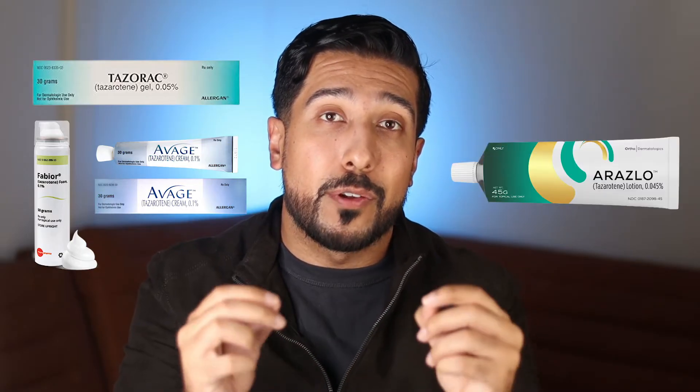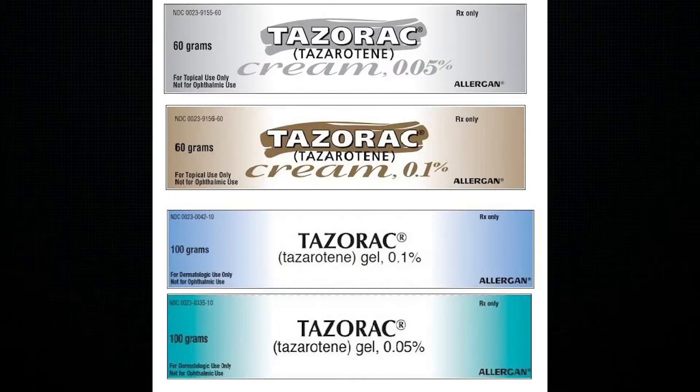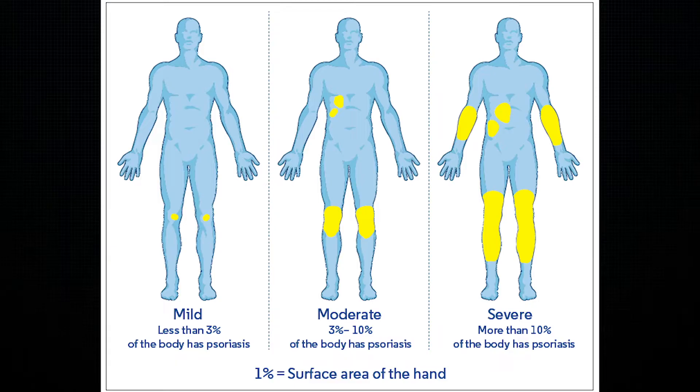Tazarotene comes in different forms and strengths. You have the gel form, which is Tazorac; the foam, which is Fabior; and the cream, which is Avage. You also have the 0.045% lotion called Arazlo for those experiencing acne as early as nine years old and older. The Tazorac cream comes in two strengths: 0.05% and 0.1%, which can be used for plaque psoriasis, and 0.1% for acne. The gel form is usually used if your psoriasis affects 20% or less of your body surface area.